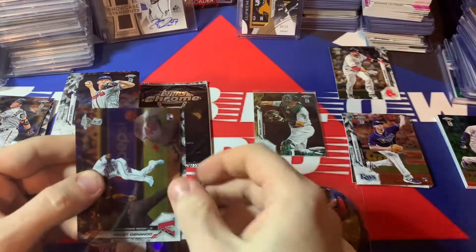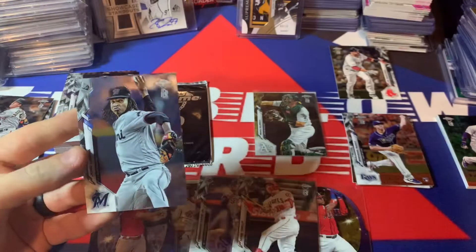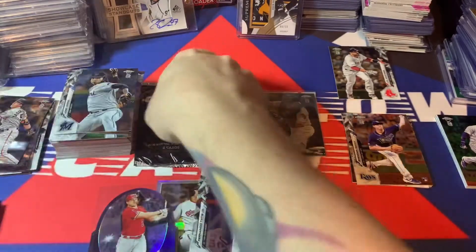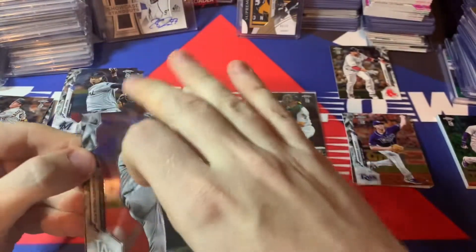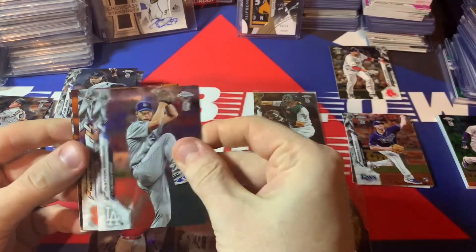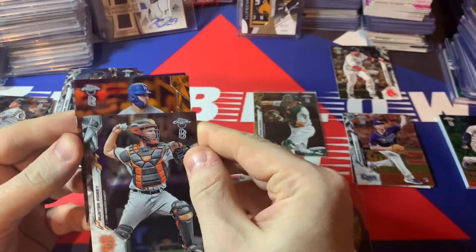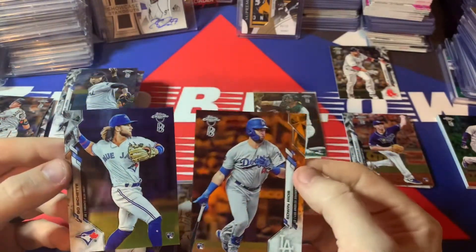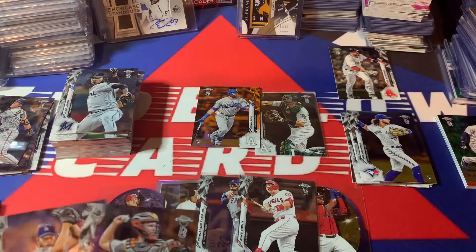Haven't seen our autograph yet, down to the last two packs. I don't know if it's in here or not. There's Domingo Labert, there's a Matt Tice rookie, Gary Sanchez, and Thor. So we're going to go down to the last pack. Haven't hit our auto yet — let's hope they didn't forget it. Oh look who's on the back — there you go! It's going to be an orange auto. This is quite the box. There's Clayton Kershaw. Slow roll it — is it a Dodger? Is it Gavin Lux? No, it's Edwin Rios orange! Wow, Edwin Rios orange to 25.